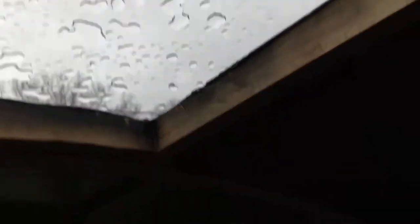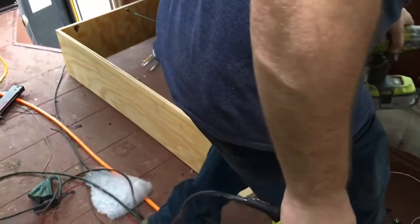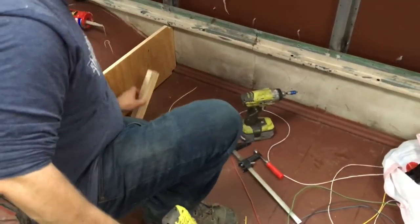Our skylights are so nice. They're a little rough right now, a little wet, but I like the light in here. Yeah, me too — it's a good idea.